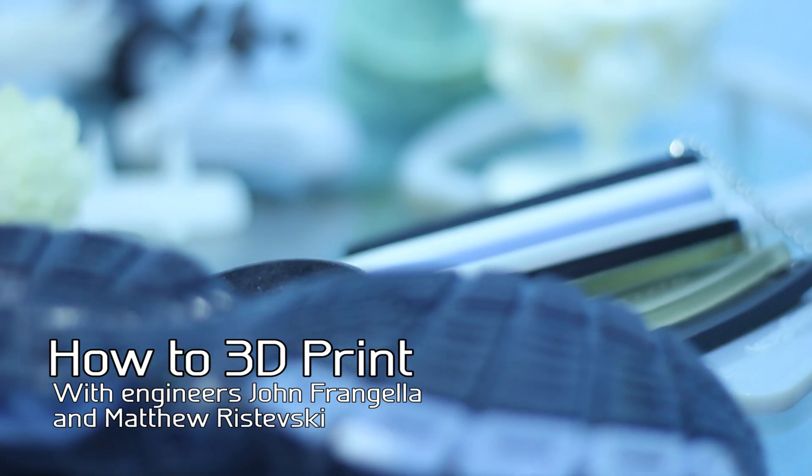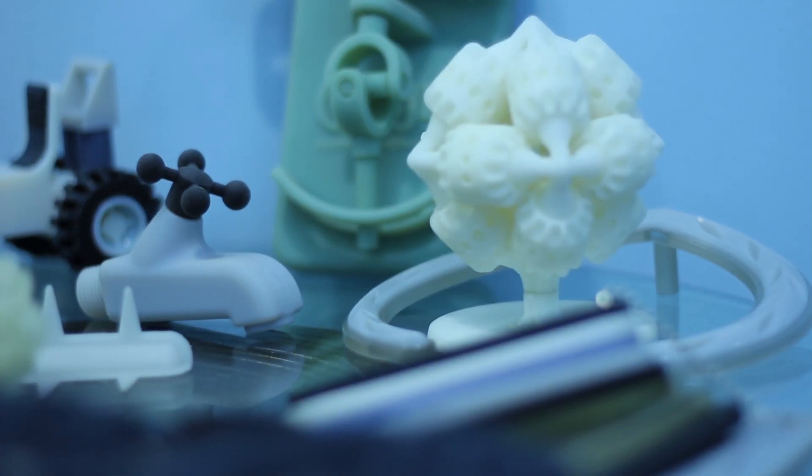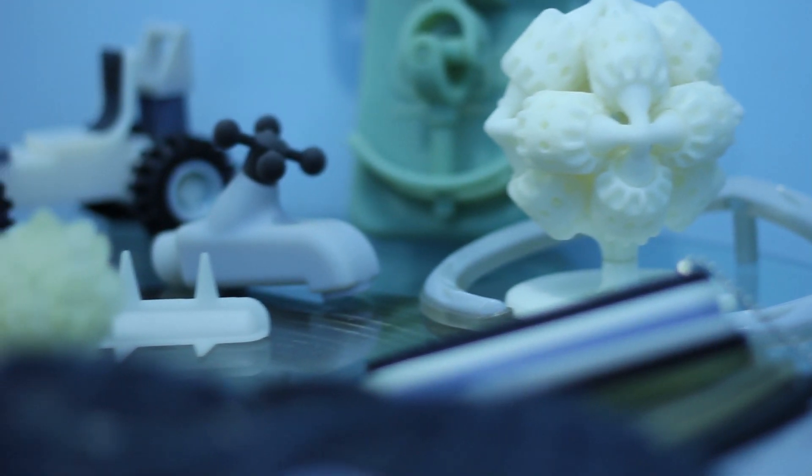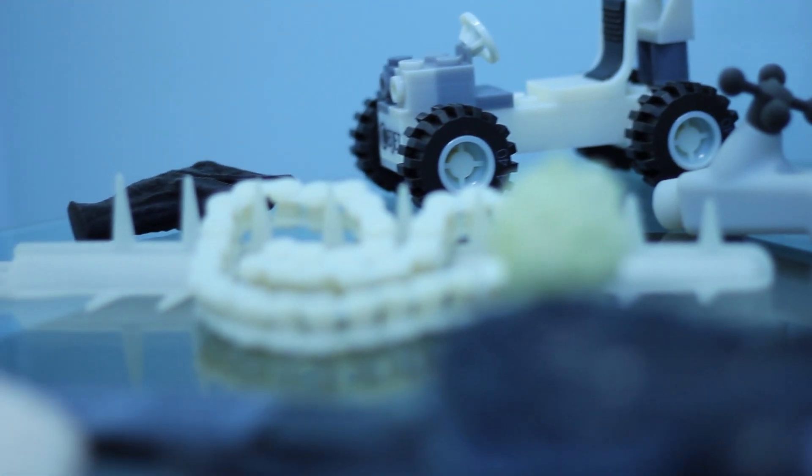Whether you're an artist or an engineer, we can produce 3D models that will blow your mind. Using a special resin and a UV light to harden your model, we produce prototypes that are ready to use right off the print tray.